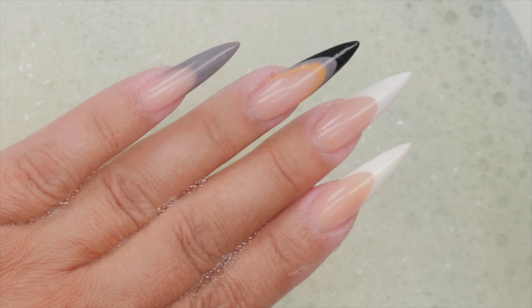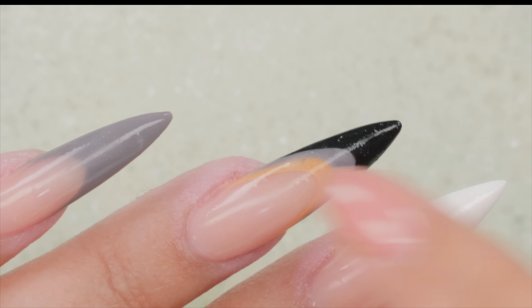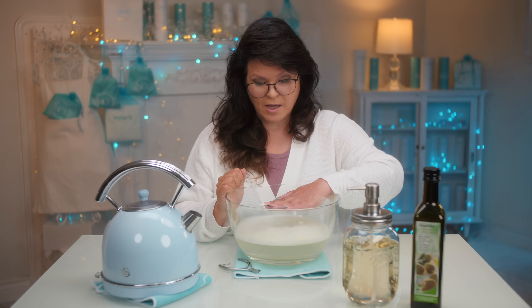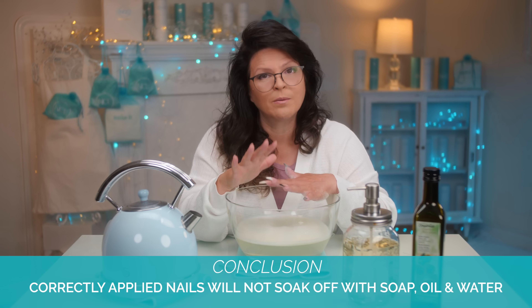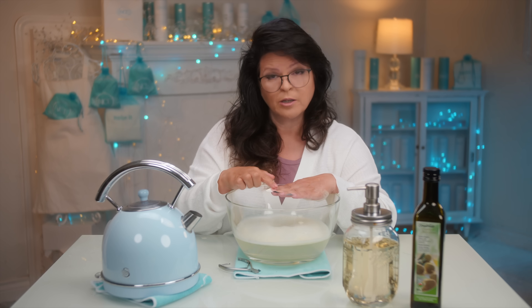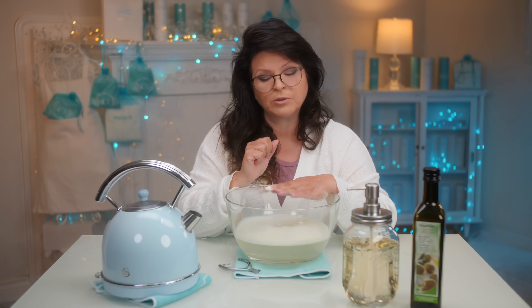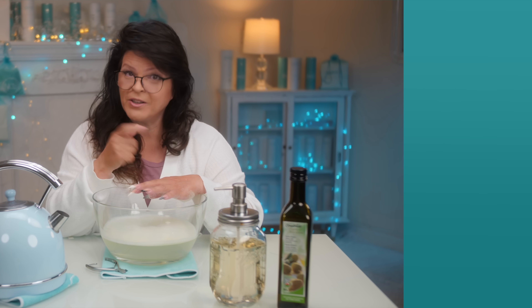These are pretty though, I have to say — I was testing some new colors and I absolutely love that French there with the three rings of color. Anyway, just wanted to share this with you — how it doesn't work. If you do want to soak them off, acetone is highly recommended. Put a little bit of cuticle oil on your fingers if you like to stop them from drying out. It is completely safe to soak them in acetone. I do have some videos on how to remove your nails — check it out.